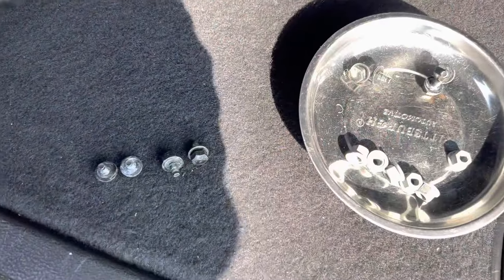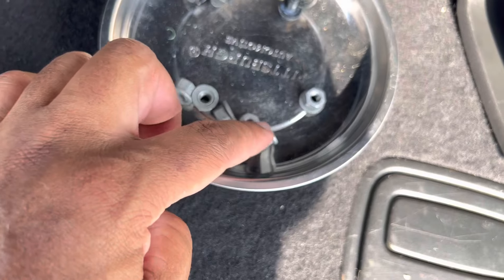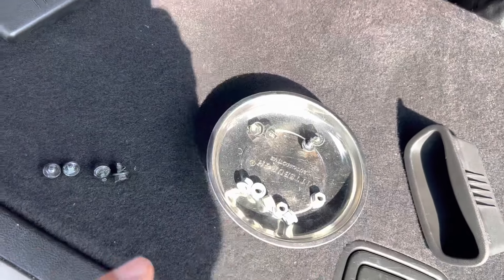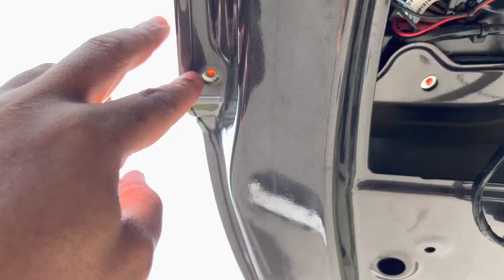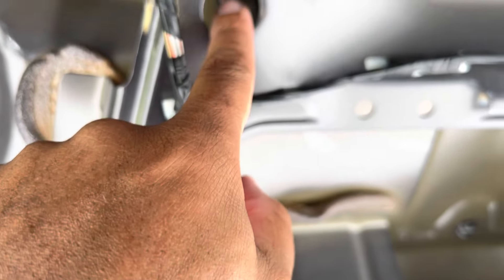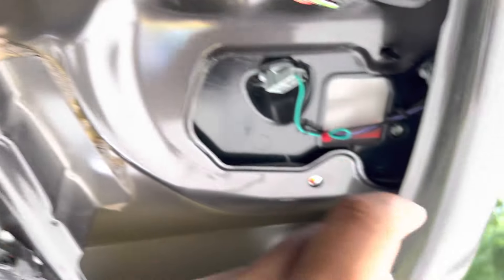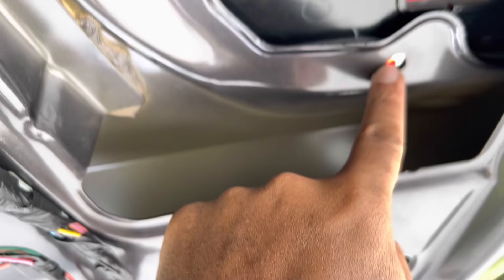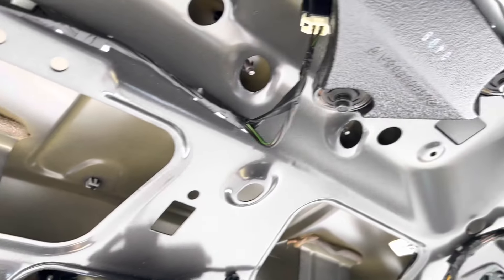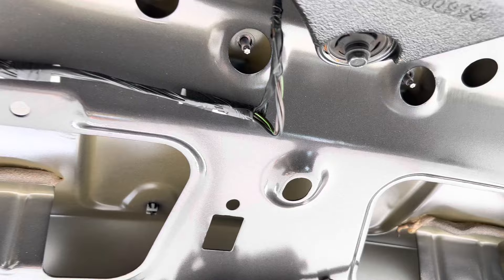So we removed all of the nuts — we got 14 total. If you go to pull on the light and it's not coming out, it's likely there are still some nuts fastened up there — you just have to find them. They're located in various spots around the assembly. So if you go around the backside and try to pull up on the taillight and it's not coming off, just locate the remaining nuts. All 14 nuts are released now.